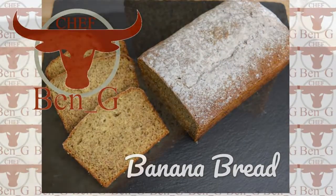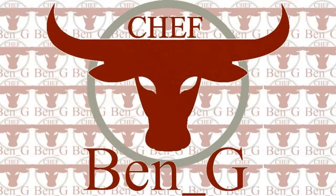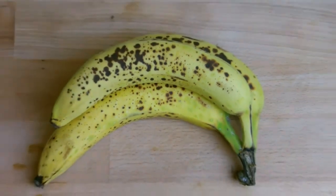If you are new around here and would like to improve your cooking and baking skills then start by subscribing. This is a great recipe for using up bananas that have gone past their best but are still good to use in baking.